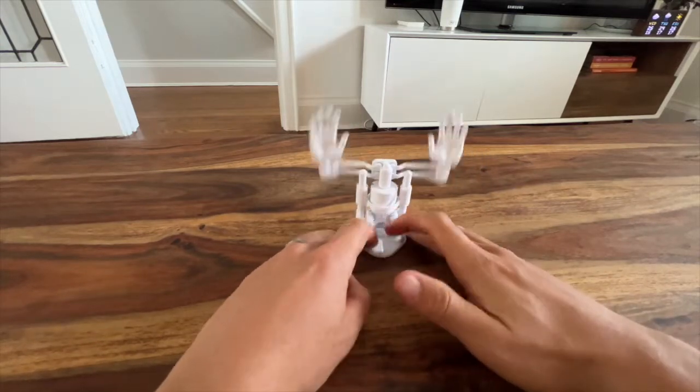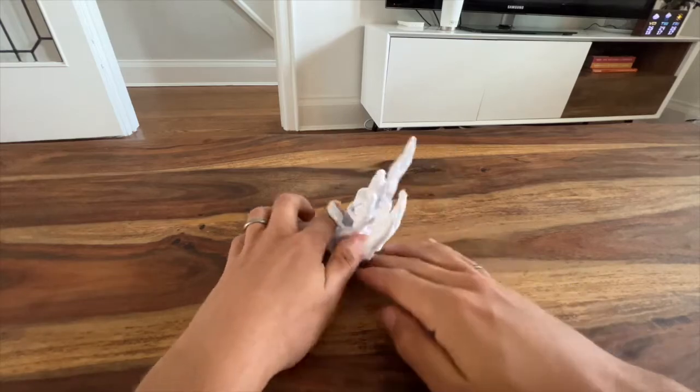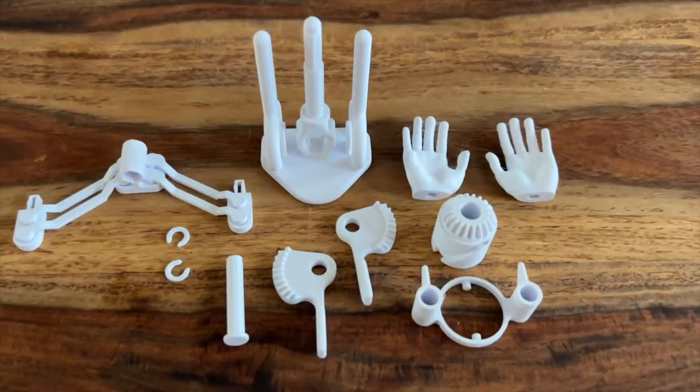In this video I'm going to show you how to assemble the Hands Up barrel cam driven kinetic sculpture. If you haven't yet, you can download all the files from jbvcreative.com. Once you've got those files printed out, let's get started.